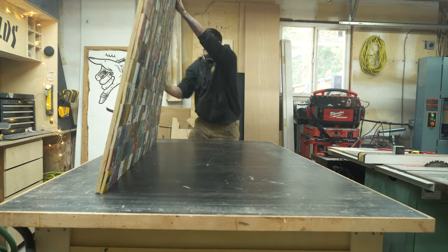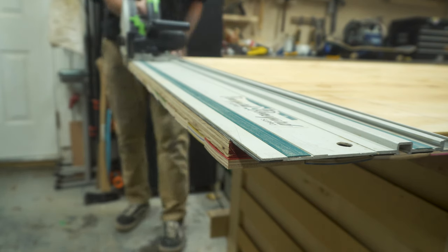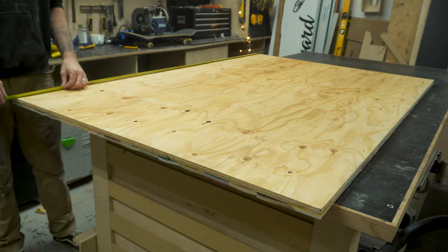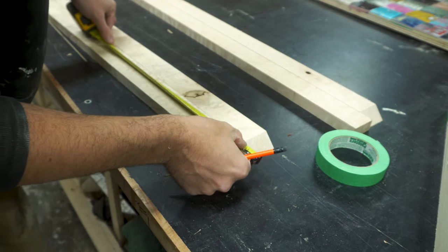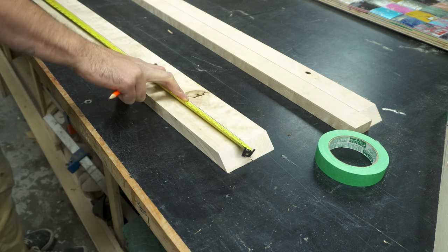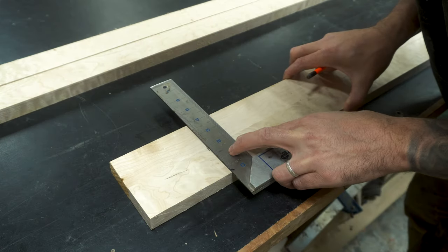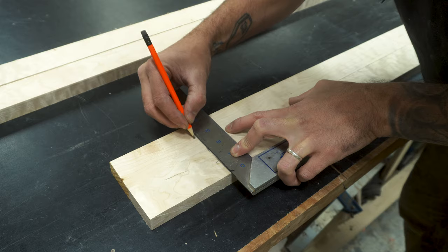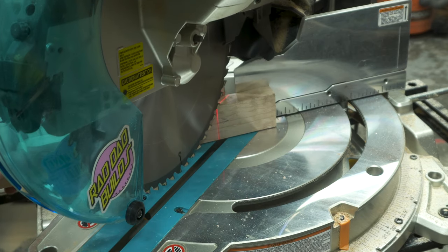Before I could cut the frame to size, I wanted to trim any pieces of the skate decks that were overhanging the plywood. So I flipped the piece over and trimmed it flush with the plywood using my track saw. I then measured the size of the skate art piece to cut the frame, put a 45 degree angle on each end of the floating frame pieces using my miter saw. I marked the size of the plywood on the floating frames from the inside cut of the miter, including 1/4 of an inch for two 1/8 inch shadow gaps either side of the art piece. I then cut them to size on my miter saw.